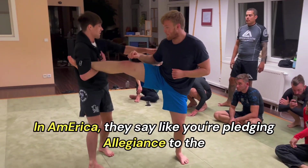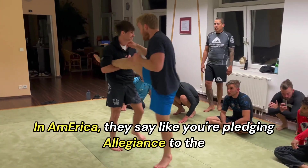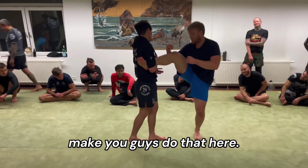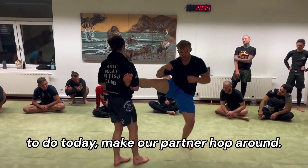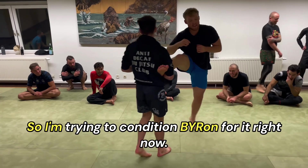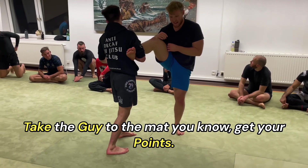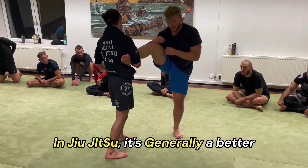In America they say when you pledge allegiance to the flag they make you place your hand on your heart — obviously they don't make you do that here. This is also one of the drills we're gonna do today — make our partner hop around — so I'm trying to condition Byron for it right now. In jiu-jitsu like in wrestling it's great to take the guy to the mat and get your points.